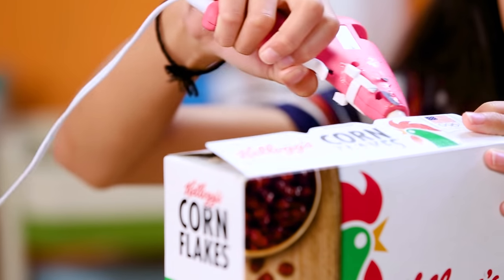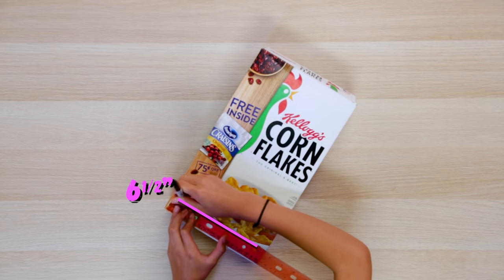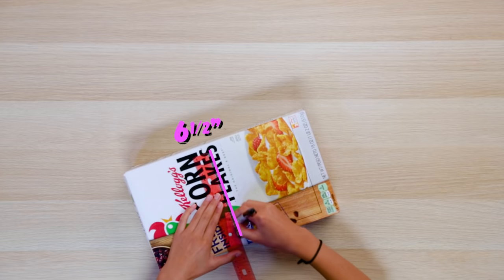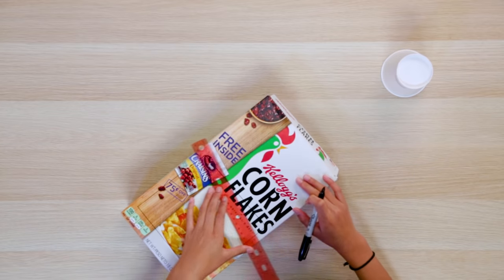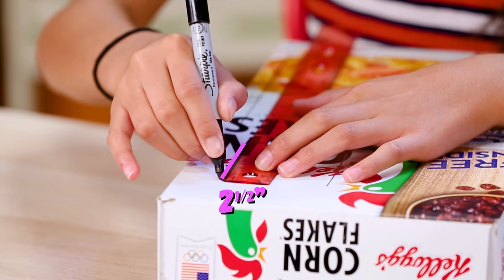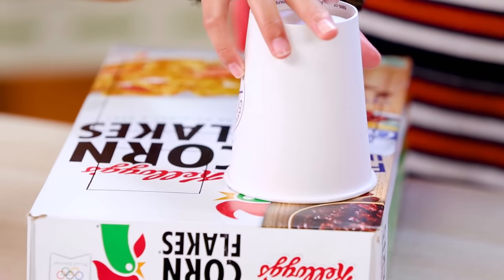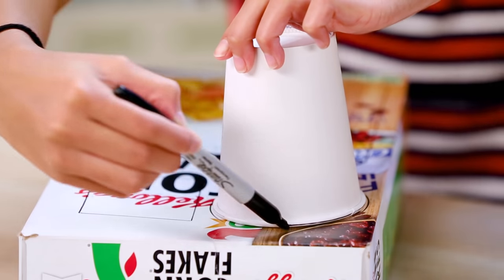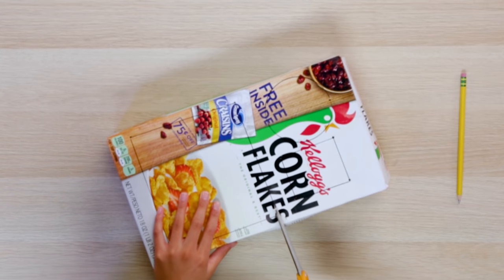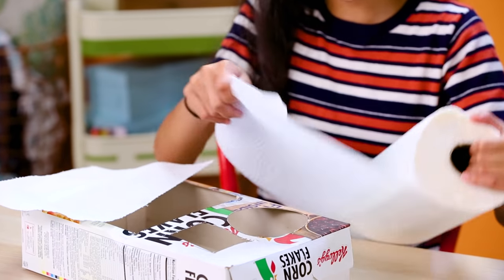Glue the top of the cereal box. Use a ruler to measure six and one-half inches by six inches — this is for your popcorn. Now measure two by two-and-a-half inches for your candy. Take your cup and draw your circle; this will be for your soda placeholder. Pierce a hole with your pencil, cut it out, and repeat that for each hole. Set paper towels inside like this.